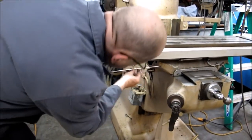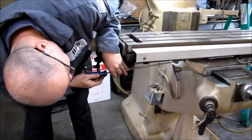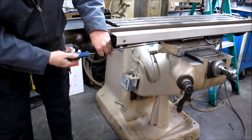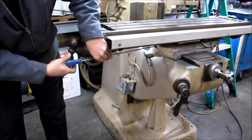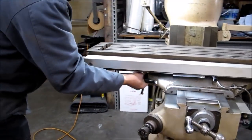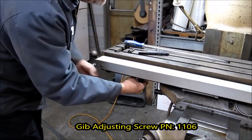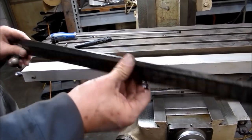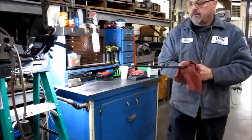The first step we do is remove the gib using my King Tony screwdriver. It wasn't technically bottomed out but I was pretty close. Now we have our gib out — let's get a rag and wipe it off for a quick inspection to make sure there are no cracks or anything.